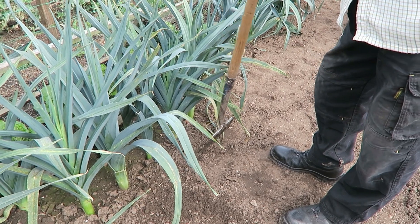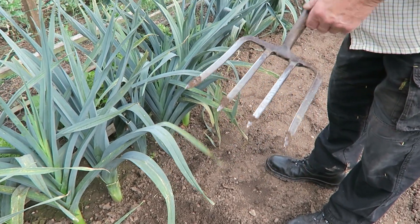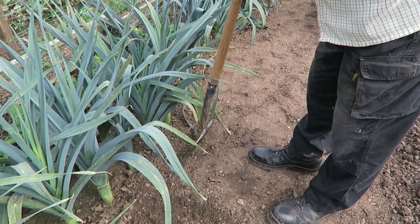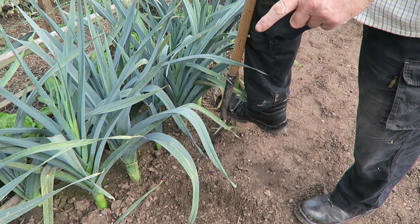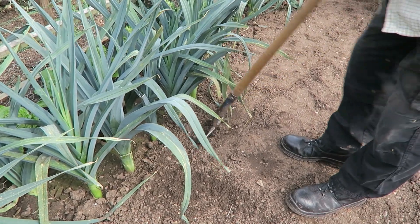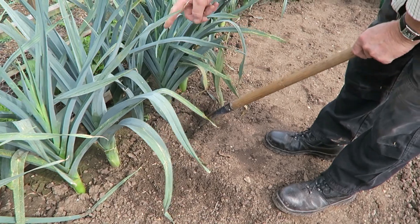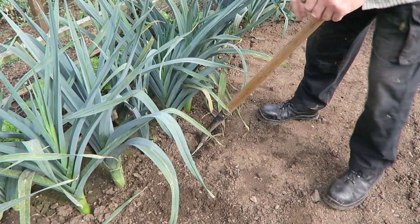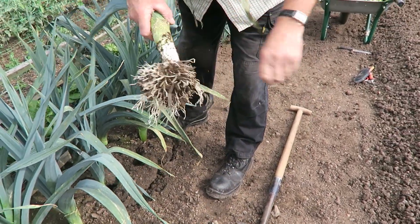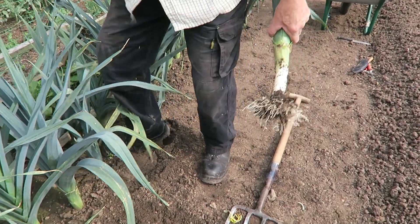Diane's just told me she'd like a couple of leeks, so I'll nip and fetch the fork. She's asked for some Brussels too, but I'm not letting her have those yet — we'll have those later near Christmas. I'll just put the fork in and try to loosen it. I have seen you can purchase a two-pronged fork — that would be ideal for this job, I'll have to put that on my Christmas list. They're deep and I don't want to spoil the next two, so let's see if we can get them out.